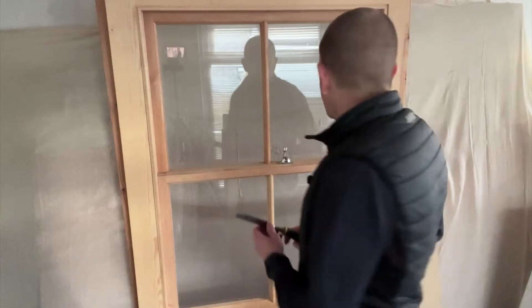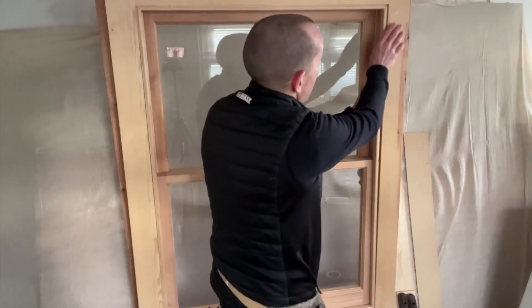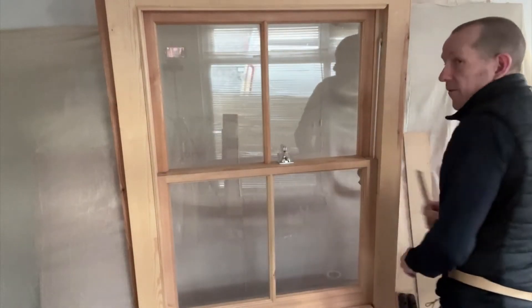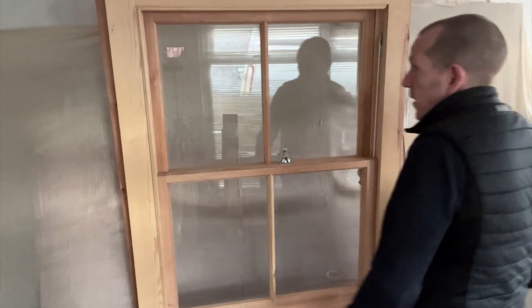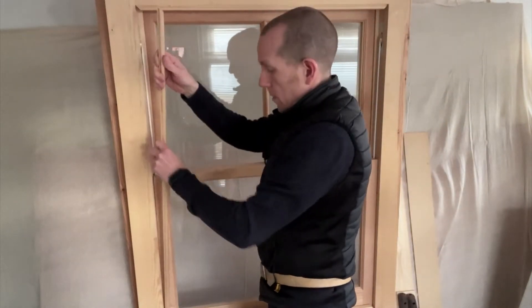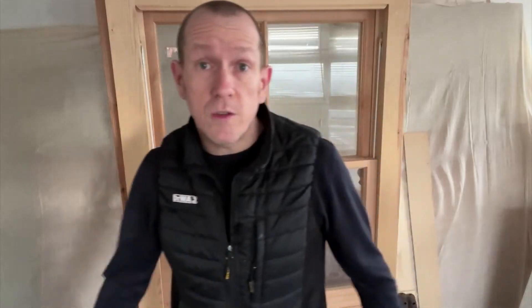Then just get something like a chisel — an old chisel maybe — get it in there, knock it in with a hammer, and ease these out. So your left one — put that somewhere safe. It might be a good idea to mark it up as the left or right hand side. Same with the other side. You only need to do the left and right hand side, not the top or the bottom — just replacing sash cords.